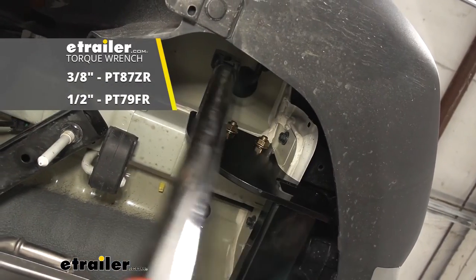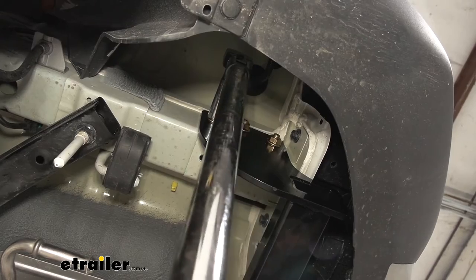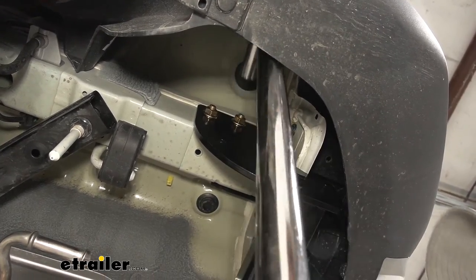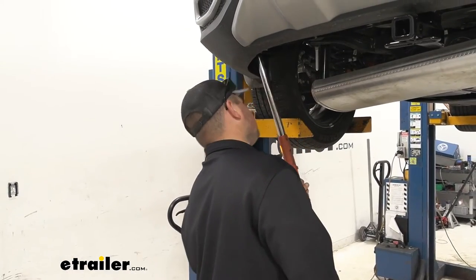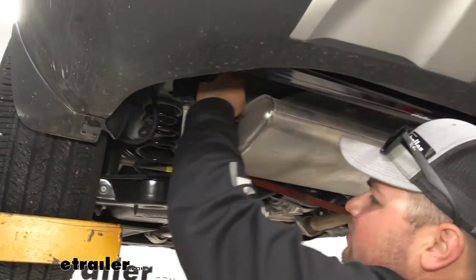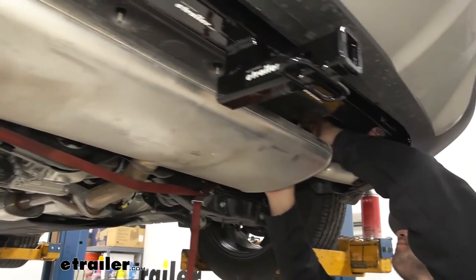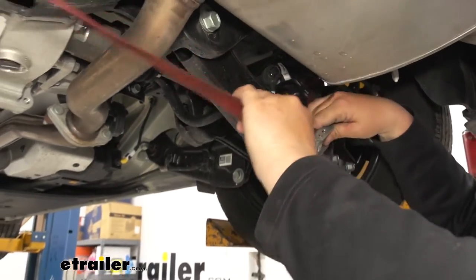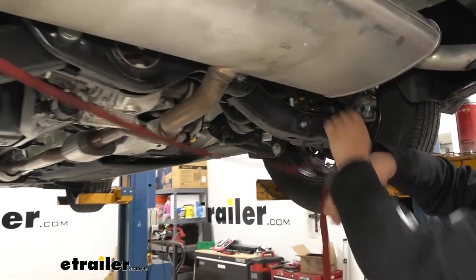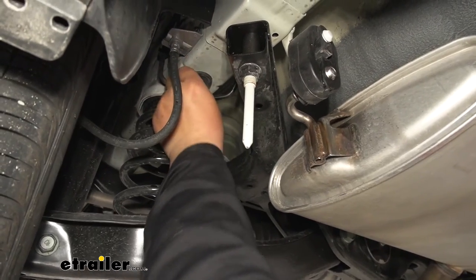We can then come back and torque everything down to the amount specified in our instructions. We're now going to lift our exhaust back up into place — just slide those hangers back on. Once you get those hangers back on, you can remove the cam buckle strap. Then put the plugs back in your frame rail if you'd like.